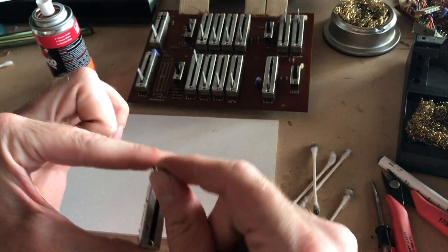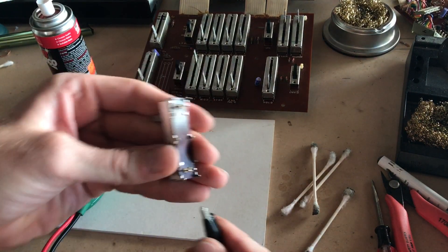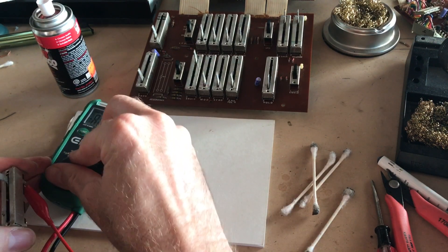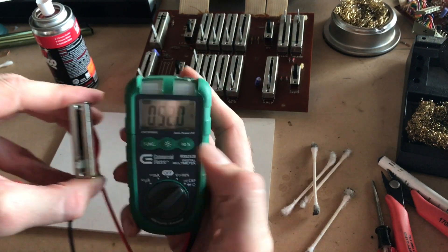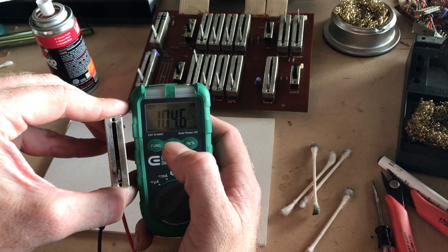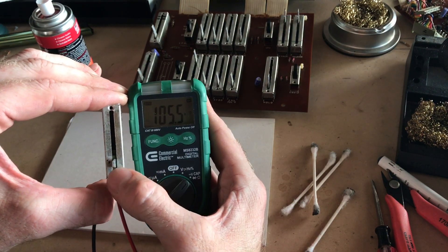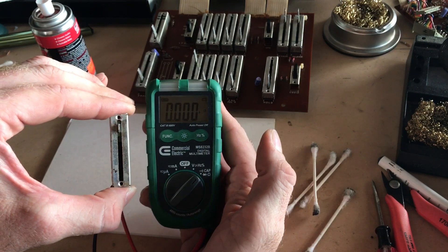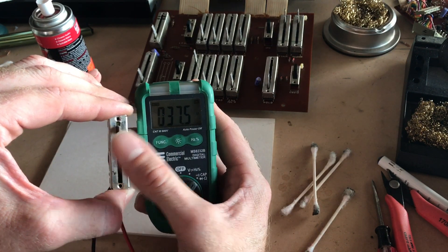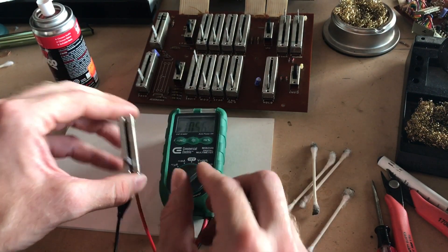It's already moving much smoother. Looking up to the multimeter to see what the resistance is. On the low end we're getting close to 100 — this is supposed to be a 100k slide potentiometer. We're a little over 105 and down to 37 ohms. So it's not 100% from 0 to 100, but much better and it will work.